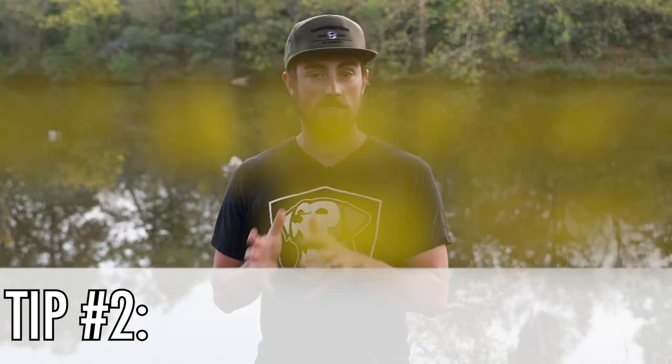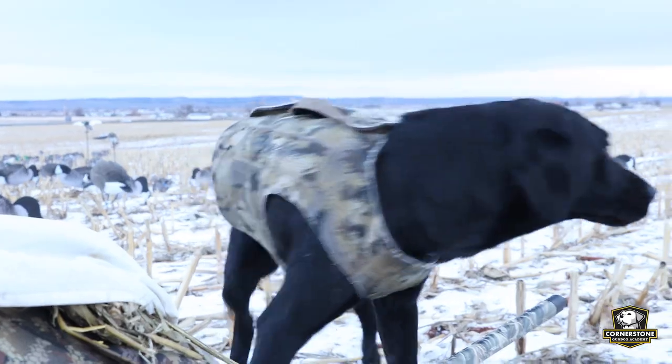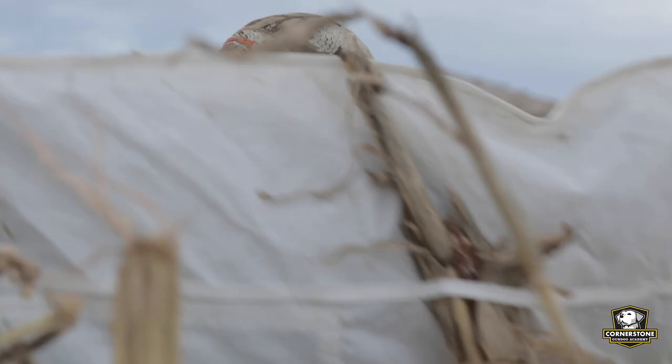Tip number two is keep an emergency blanket and towel. Don't let it get to this point — make sure you're following the other tips — but if it does, you want to be prepared to keep your dog safe. If you start to see your dog get lethargic or act weird, get them warmed up quickly and out of the elements. Dry them off, wrap that blanket around them, and stop the hunt if things look really bad. Hunting in cold weather can get dangerous fast, so always be prepared for every situation.